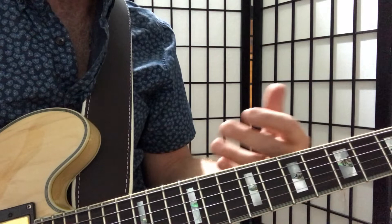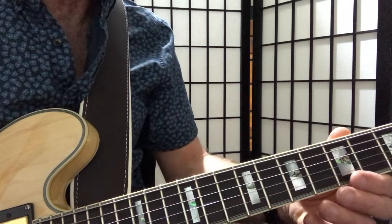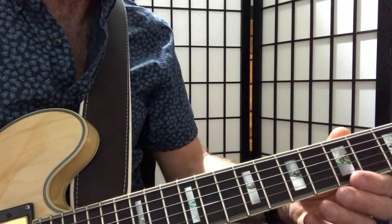That's how you create a Dorian mode. So we can swap between the pentatonic scale and the Dorian scale to create some pretty groovy blues rock.